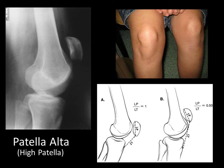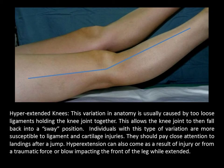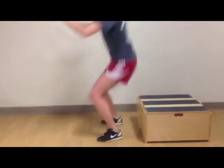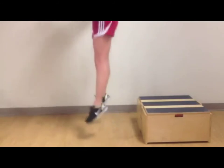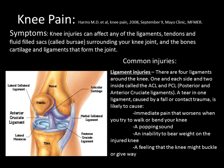Genu recurvatum, or hyperextended knee, is usually caused by loose ligaments holding the knee joint together, allowing the knee to fall back into a sway position. Individuals with this variation are more susceptible to ligament and cartilage injuries and should pay close attention to landings after a jump. Hyperextension can also result from injury or from a traumatic force impacting the front of the leg while extended.